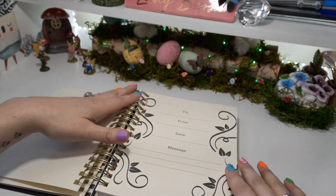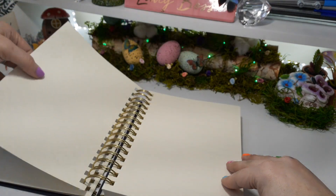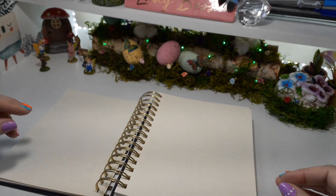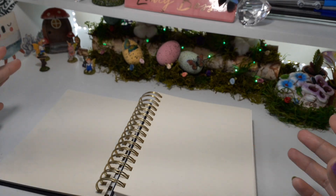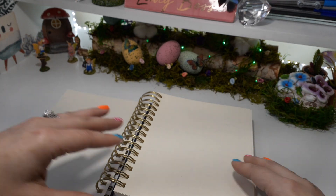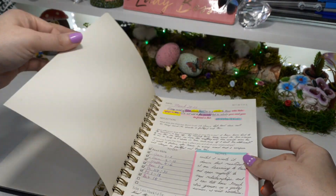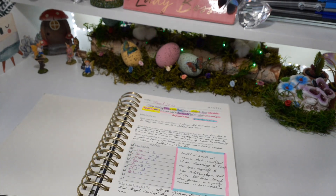We have the cover, then we have the to and from, and a nice blank couple of pages at the beginning. I like this because you can sketch, you can be creative, you can kind of start your own little dashboard for how you're going to use this, or you can just write in some quotes. And then this is the actual layout.